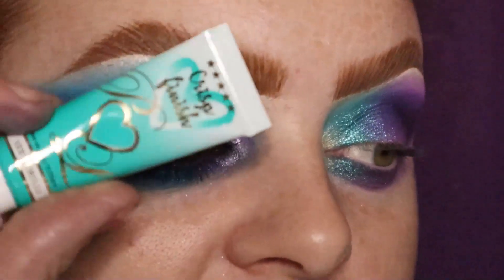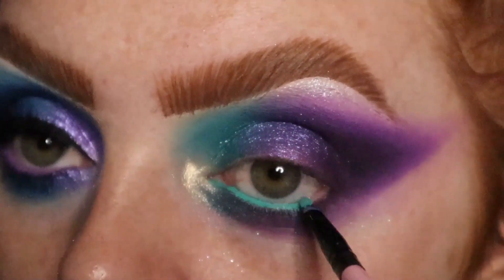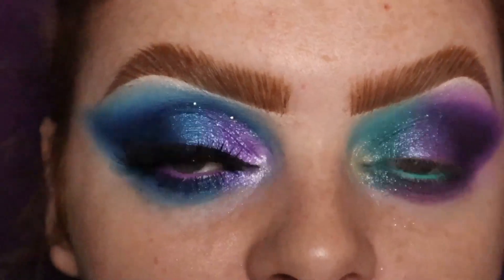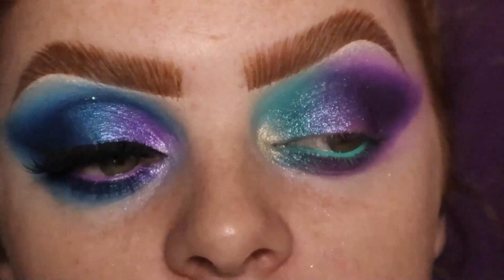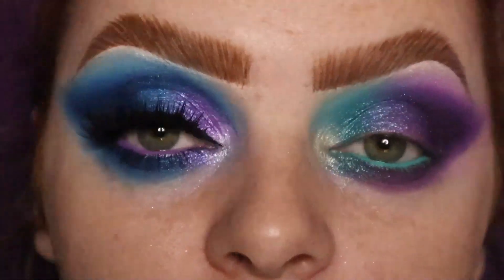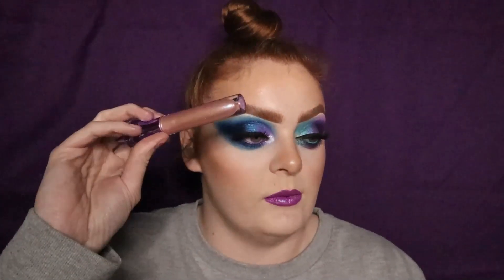I'm going to use the shade Alchemy, which has a duochrome pinky to gold, and put that in my inner corner. I'm now adding a bit of Sexy Chili from P Louise Crisp Finish in my waterline because it literally matches the Bewitched colour. I think I'm pretty much done with the eyeshadow — I'll add mascara, liner and lashes, do my base, and I'll be back to give my final thoughts on the palette. Here's the finished look. I went a bit bold with the lip and I feel like it ties in really nicely.